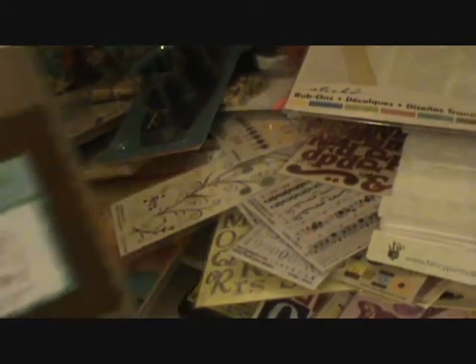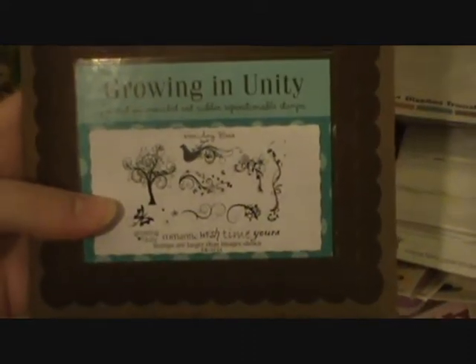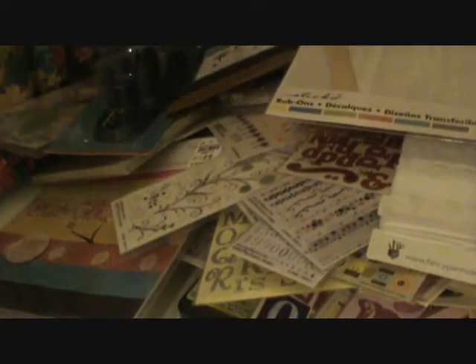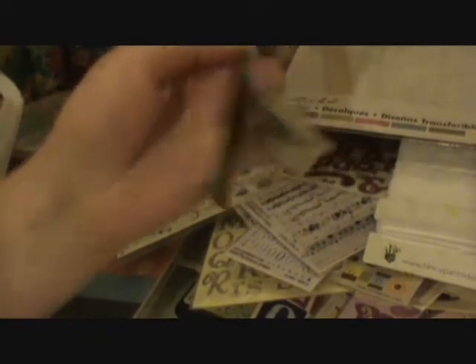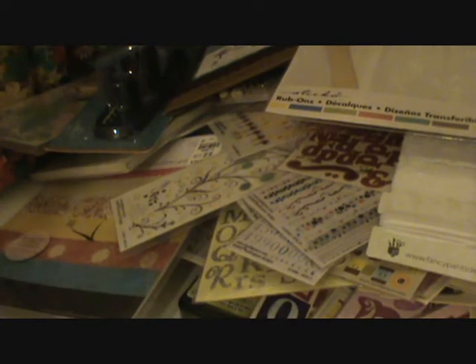And then I had a forty percent off coupon so I bought these stamps. I really love these — I have one other set. I love the tree and the swirls. It's Unity Stamp Company and I just love these stamps. And then I also got some hinges for my books for a dollar. So that's what I got today and I'm so excited. I'm going to put everything away and organize it. I hope you enjoyed the video. Thanks, bye!